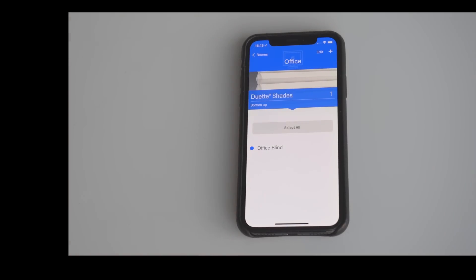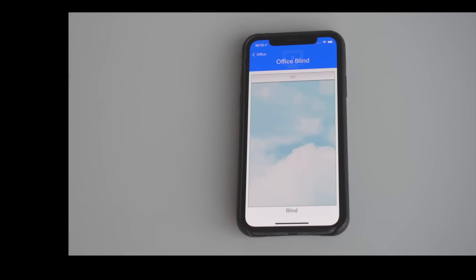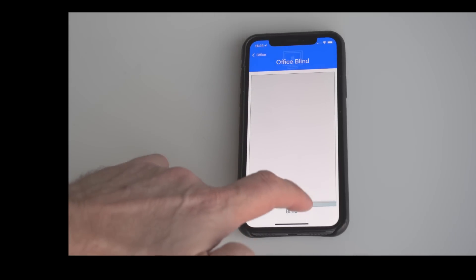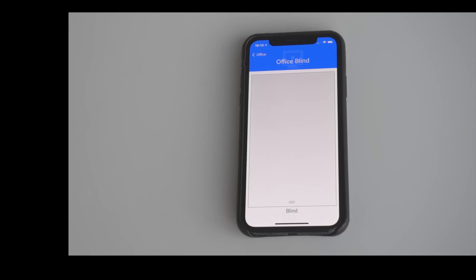We start by selecting the room we want, which in this case is the office, and we can see that within that we have just a single blind imaginatively named Office Blind. We select that and you get a visual representation of the position of the blind, which is currently fully up, and you simply drag it down to the desired position, in this case fully down.